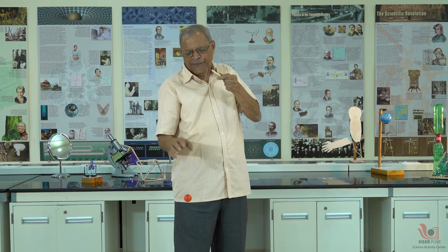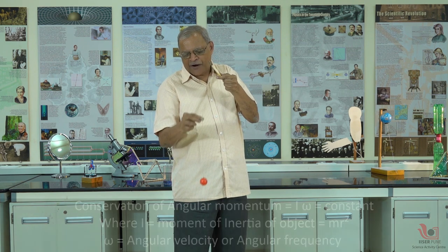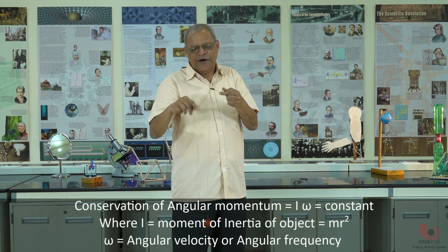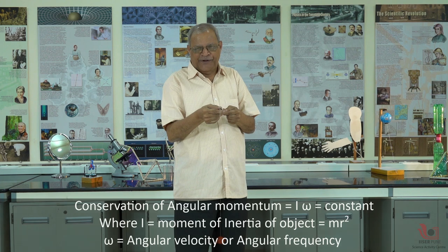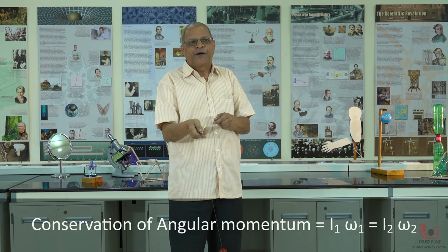I am holding it and multiplying. I am leaning on the ball. I would be doing it with a train — I₂ omega₂.